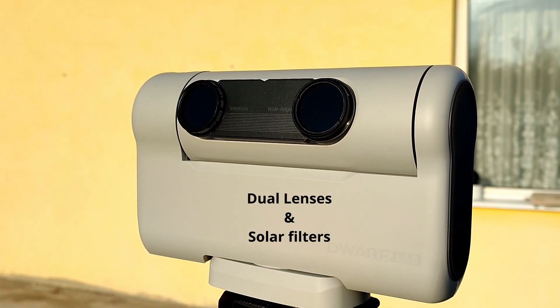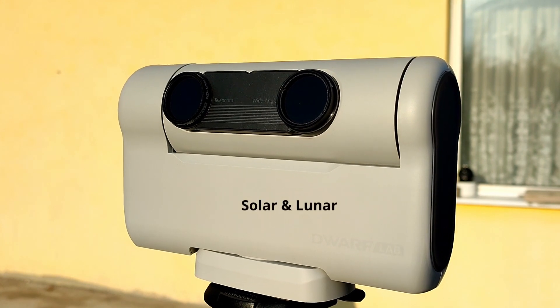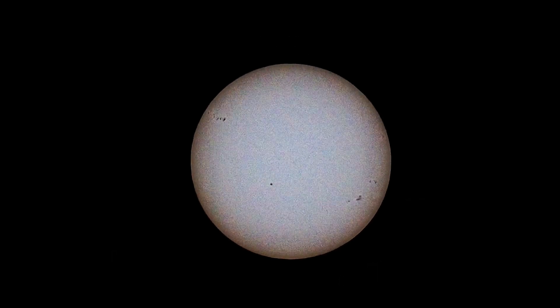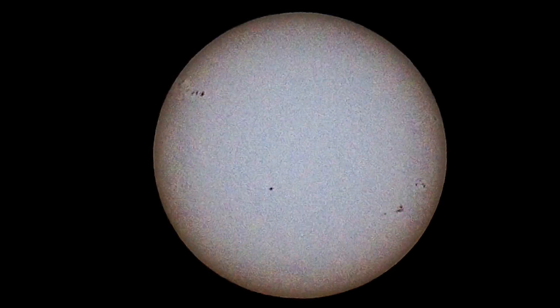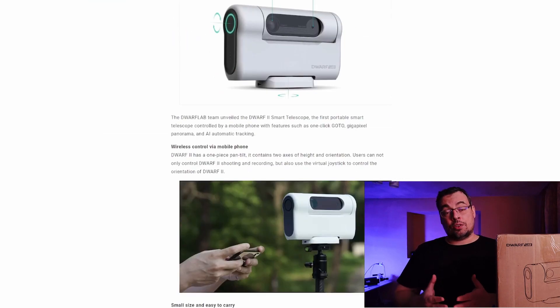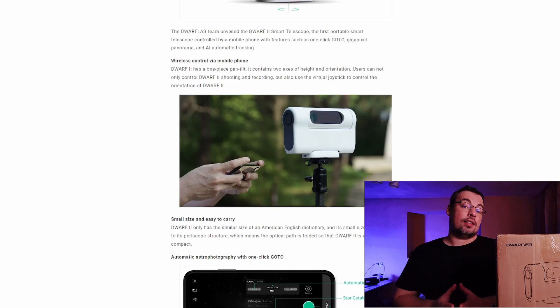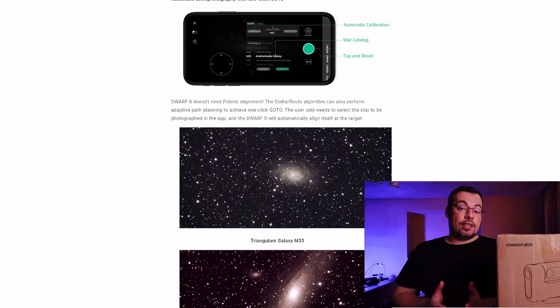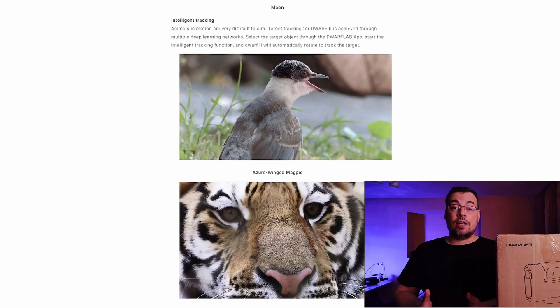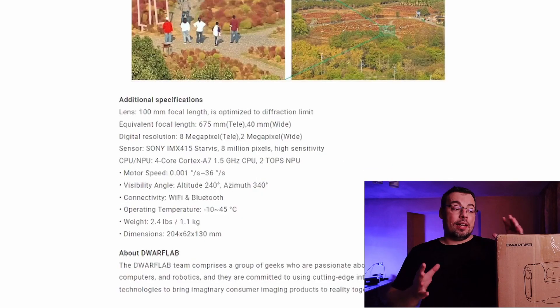We can also use the Dwarf 2 Telescope for solar imaging — taking photos or video captures of the sun. After Dwarf Lab contacted me to make a review, I checked the website and was really impressed by how many features it offers. You can use this telescope not only for astrophotography, but also for terrestrial views, videography, photography, and even wildlife. It's just incredible at this price range to get a smart telescope that can do all these things.